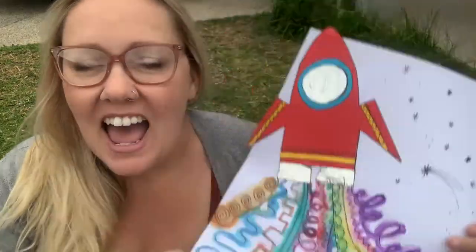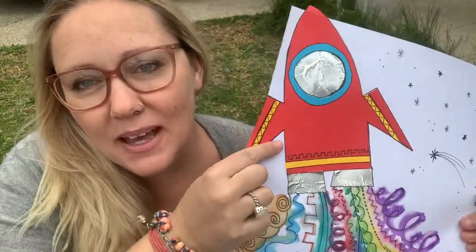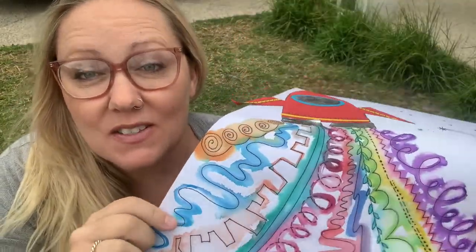Hi everybody, thank you so much for joining me once again. My name is Mrs B and I'm coming to you from Melbourne, Australia, where I am an art teacher. I've been putting all my lessons that I do in the classroom into videos for you guys to do at home or around the world. Today we're going to take a trip out of space and have a go at using some paper cutting skills, some drawing skills, and painting skills all in the one task.